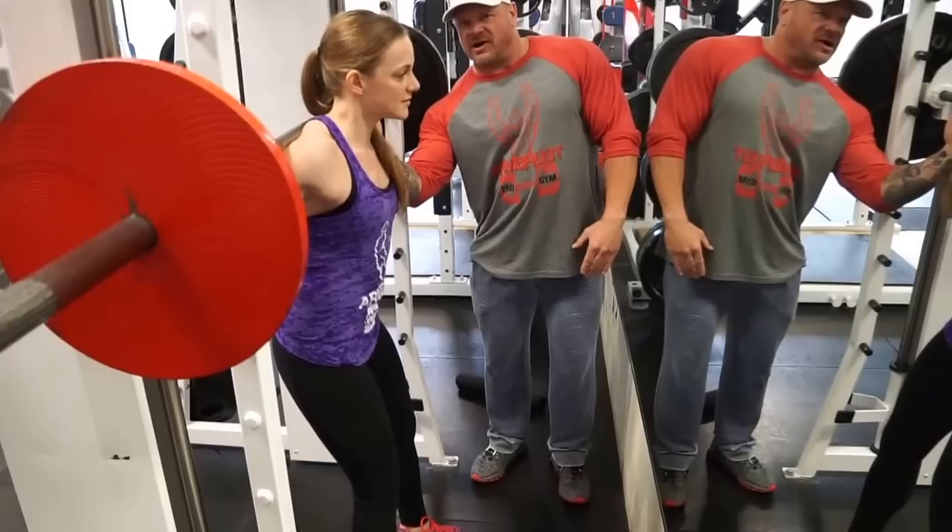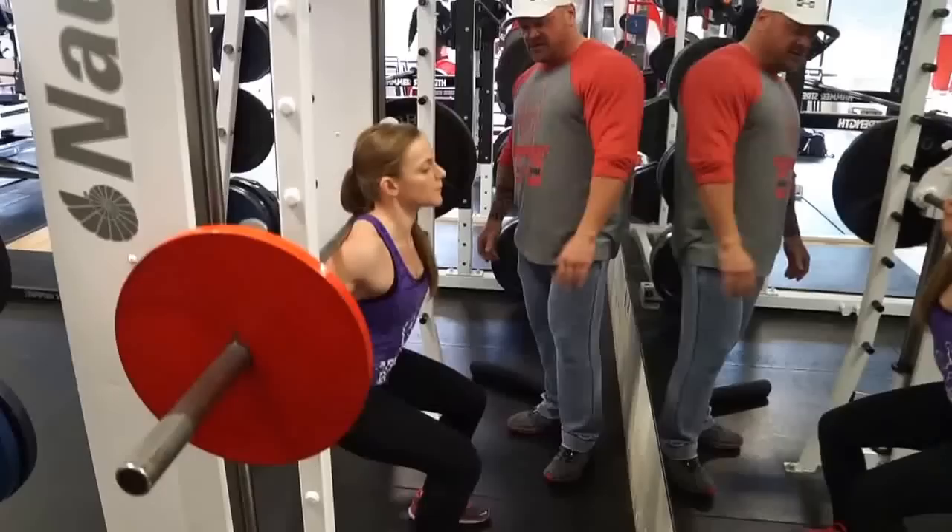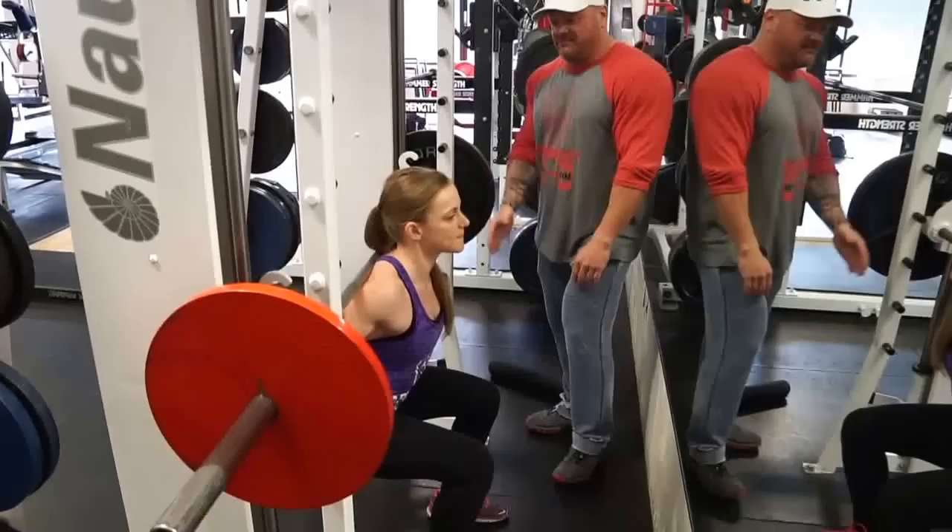Here we are from the front side so you get a better look. Her feet are out in front of her. Her heels are actually even with the bar, so that's a good measurement — put the back of your heels even with the bar. When she goes down, she's breathing into her chest. It's like she's sitting in a chair, keeping all the pressure off the knees and all the pressure in the glutes and quads.